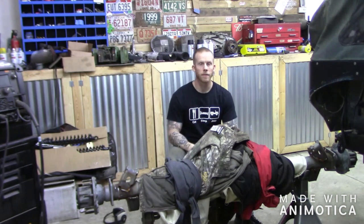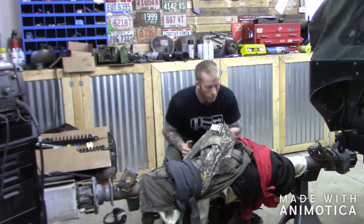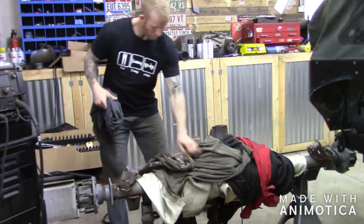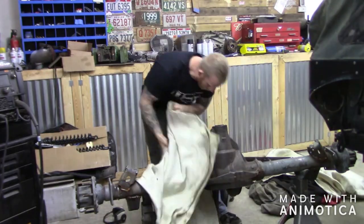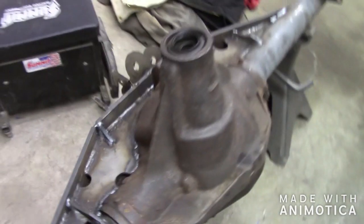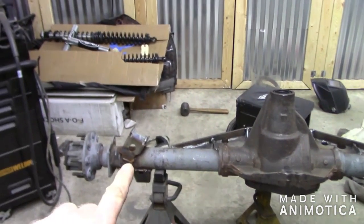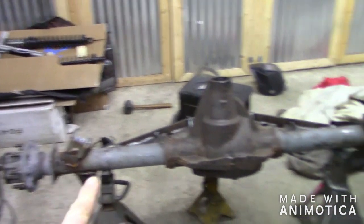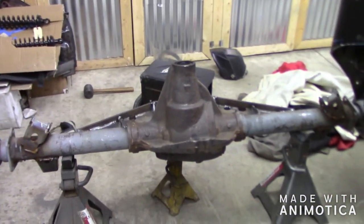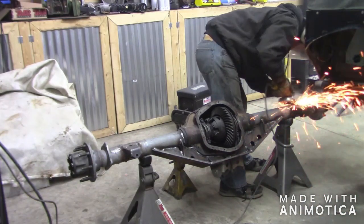All right, so we're back the next day. We're going to take everything off and see what we got. Now we're going to do some grinding and sanding to smooth everything out on the axle, and then we'll prime and paint it.